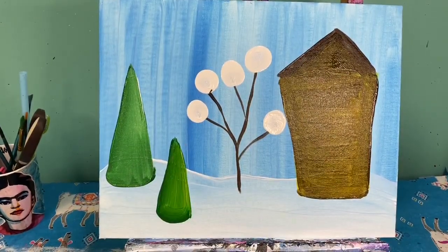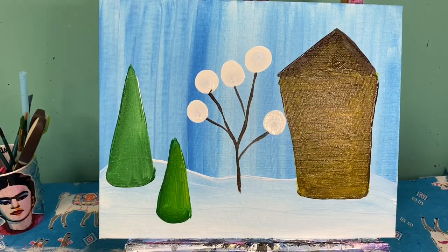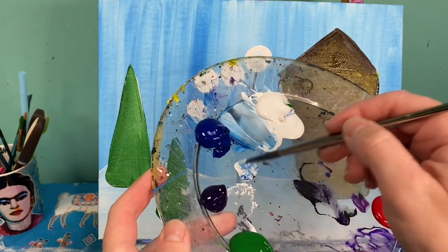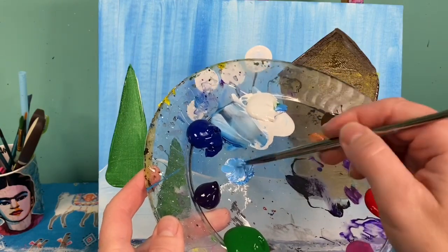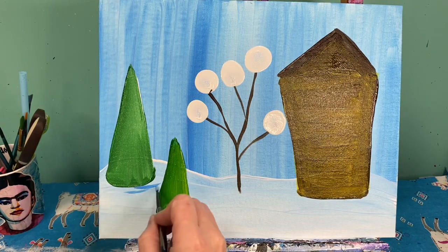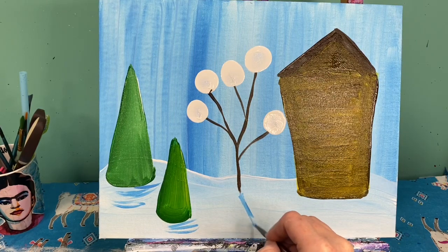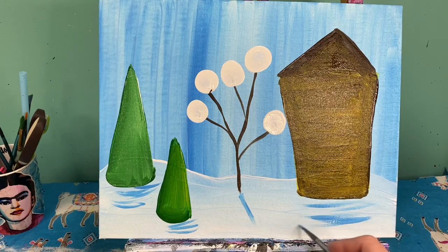While these areas are drying, let's add some details to our ground. I'm going to take my small brush and create a very light blue paint — a lot of white and a little bit of blue — and I'm going to create some shadows. Right underneath my trees I'm just going to make a couple of curved lines, so it looks like shadows. Same thing underneath this tree — just a straight line that kind of looks like there's a shadow coming off it. And then in front of my house I'm going to make a couple of these lighter blue lines just to show that there might be a shadow there.